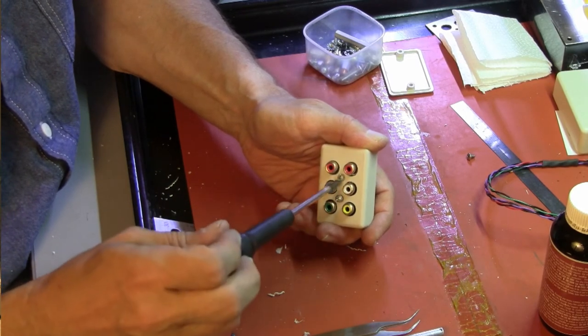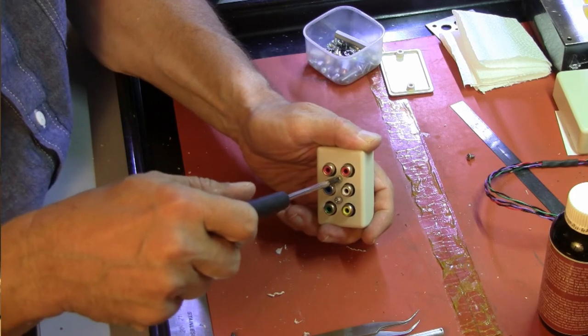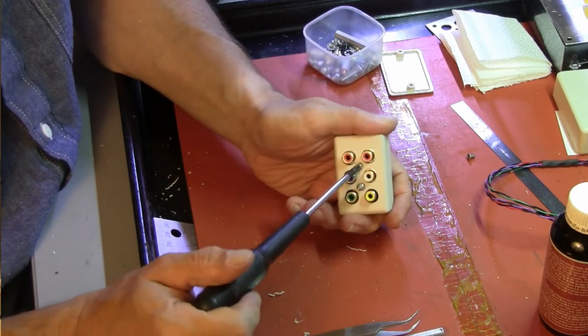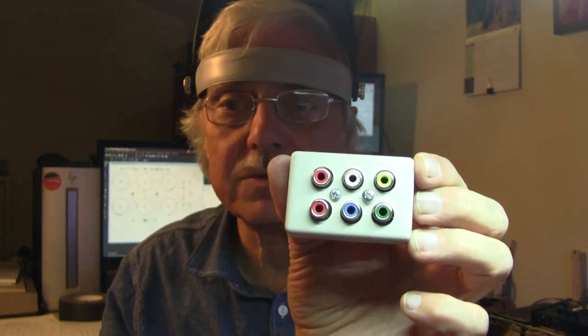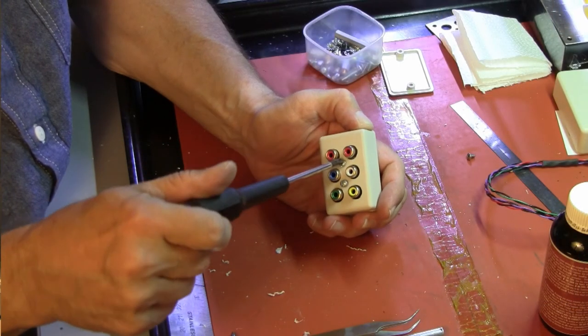In typical lab guy fashion, we have to take it apart again now and solder the wires. Sadly, this will only break out red, green, and blue. Yellow, white, and red on the top row don't do anything — they're not used. But that'll be our secret.